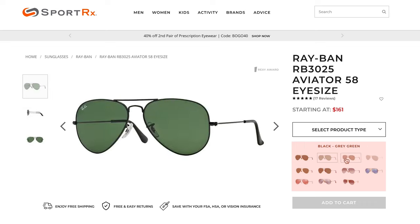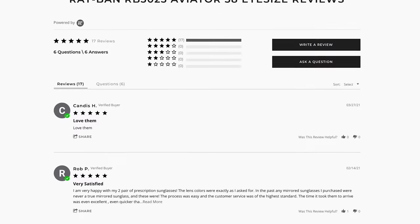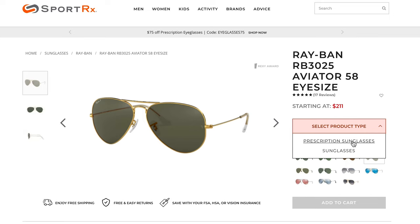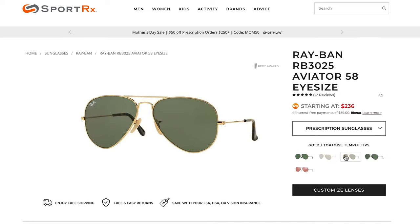Be sure to look at the color options, video review, customer reviews, and frame measurements. Now, under Select Product Type, choose Prescription Sunglasses. Select the frame color of your choosing and click on Customize Lenses.